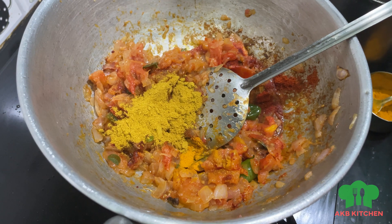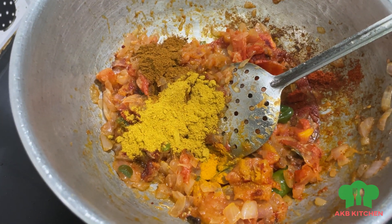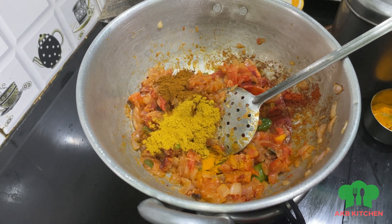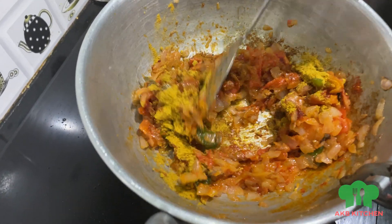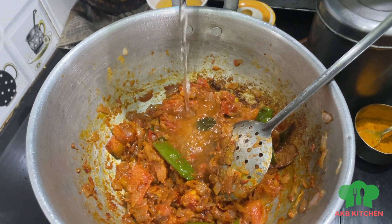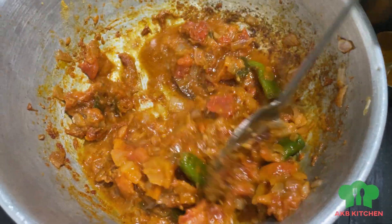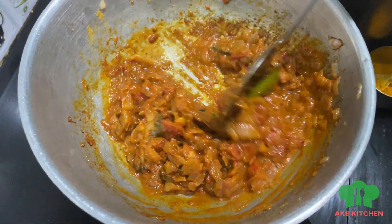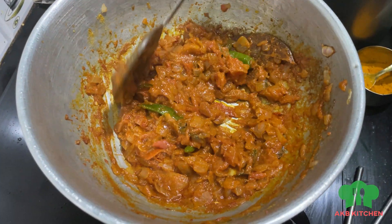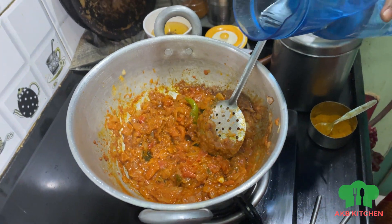Add 1 spoon of garam masala and add a nice color. Put the pot with black pepper. Add 2-3 tablespoons of garam masala. Add 15 to 8 tablespoons of garam masala and add 1 red cream. Add 1 teaspoon of garam masala and sugar. We're going to add 5 oz or 4 oz.